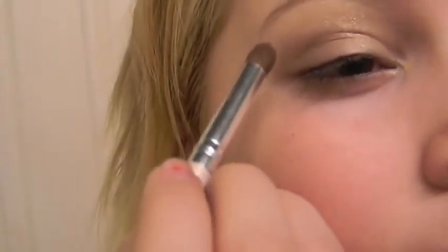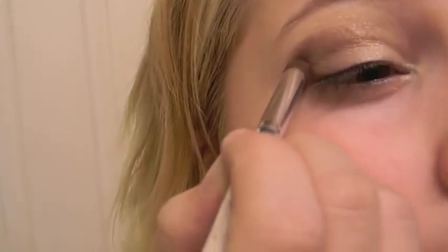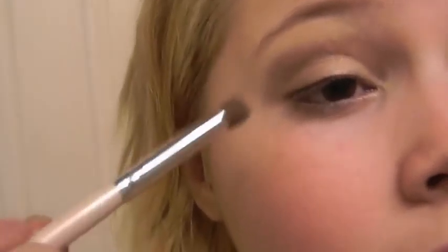Now I'm going to take this e.l.f. quad and take this kind of mauve-y purple-y color and blend it out. I find it really goes well with this look because the pigment I just applied has a kind of plummy tone to it. So this really brings out the plumminess and it's really pretty. Now I'm taking a setting powder and blending that out as well so I don't have any harsh edges.